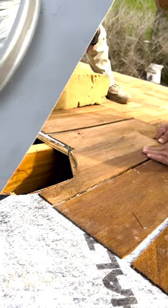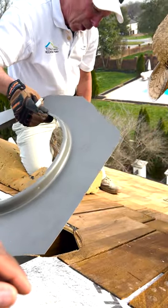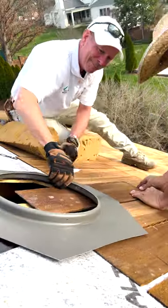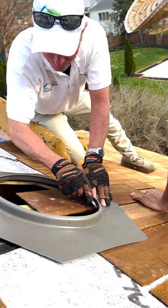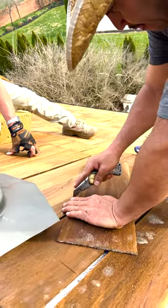You see how it's not in front of the hole? It doesn't do any good to cut out the hole if you're going to cover it up.